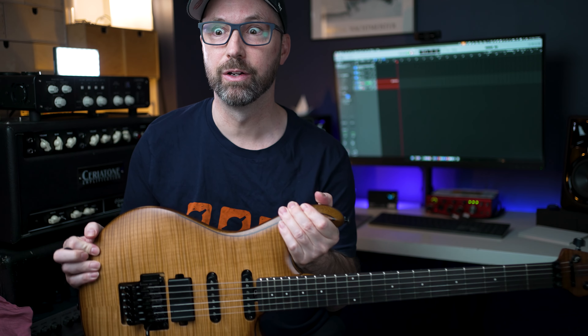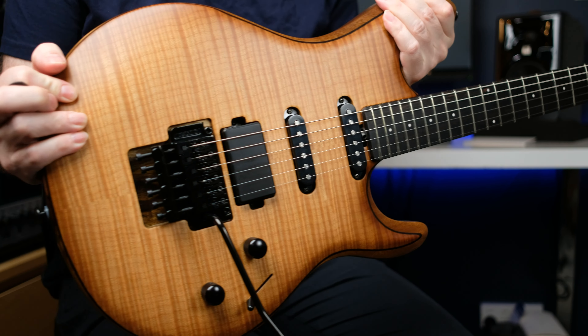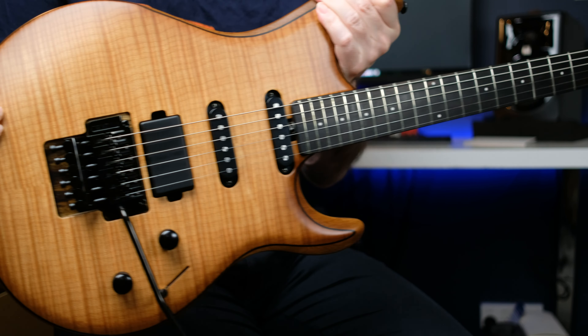Yet another Steve Lukather solo today, and we're doing it on this guy. Look at this — this is unbelievable. I literally haven't put this down. It's not mine; I'm borrowing it off a new friend and it's pretty amazing. We're going to do a video on it later. They owe it to be a fly on the wall those days in the studio — the golden age of the 70s and 80s. They just don't do it like that anymore, which is such a shame.